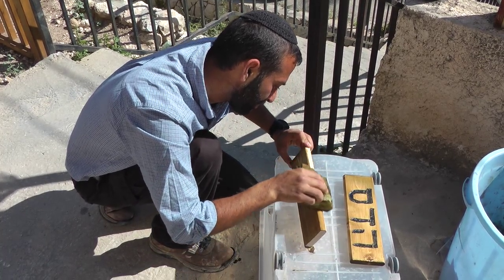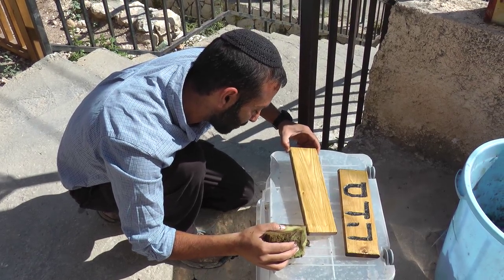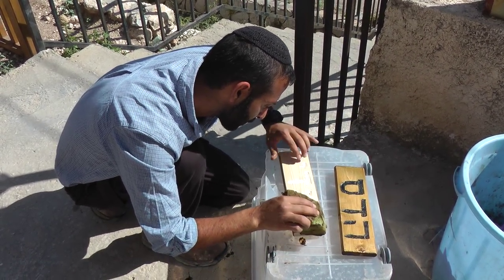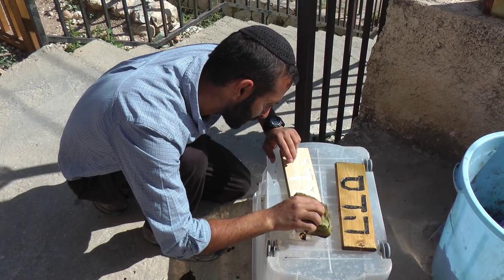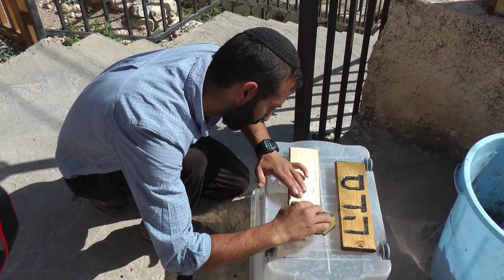I'm looking forward to meeting you and the guys are really excited to bring this project in. It's absolutely beautiful. When I saw it completed yesterday, it blew me away. It could seat 3 people easily on the bench — just a 3-person seating bench.